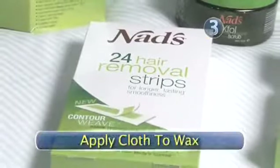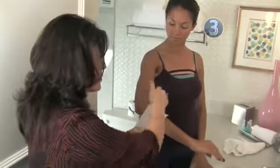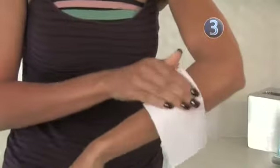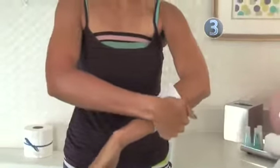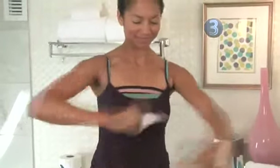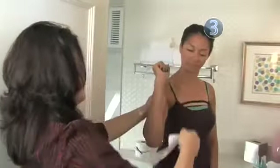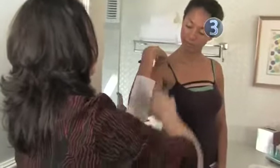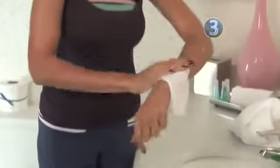Step 3: Apply Cloth to Wax. Quickly place the cotton cloth on the waxed area — no, you can't pick up and reposition the cloth. Once it's made contact with the wax, you're committed. Just smooth the cloth with your palm three times, and at a very sharp angle, as close to the skin as possible, take a deep breath, and yank hard and fast. Phew! You can travel the cloth and continue to wax without reapplying the product a few more times by smoothing the cloth onto the arm. Repeat steps 2 and 3 until you've removed the unwanted hair.